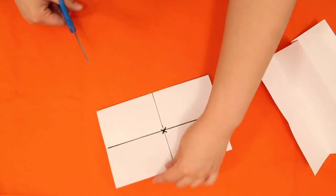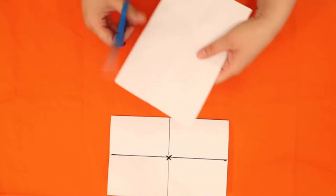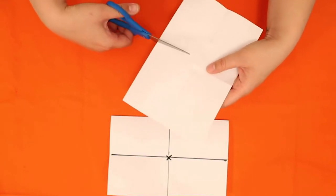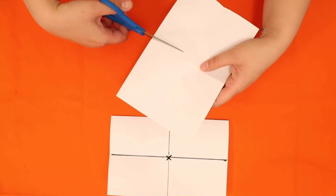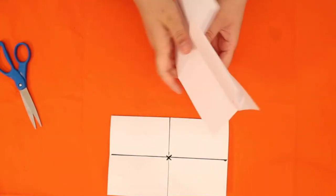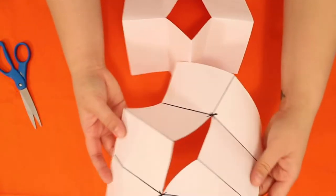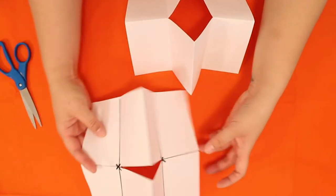I'll show you on my actual piece — again, I'm cutting the folded side just to about the middle point. It's the folded side. Then it's naturally going to start becoming the shape we need it to be.